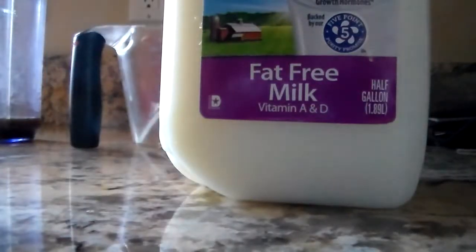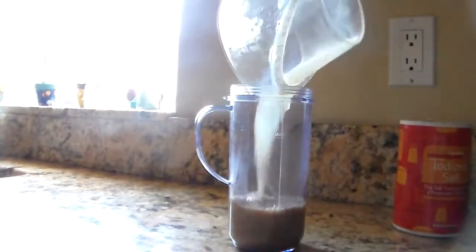Now you're going to add some milk in — it can be any type of milk that you want — and you're going to want to add 1 1/2 cups. Go ahead and pour that in.